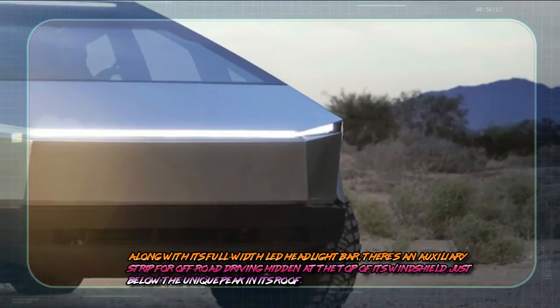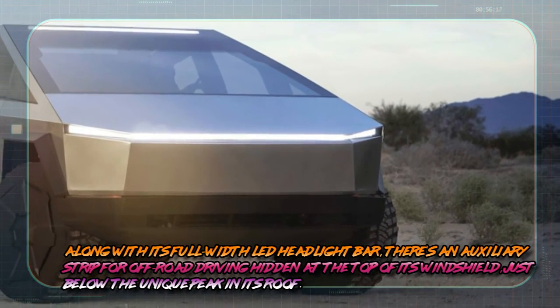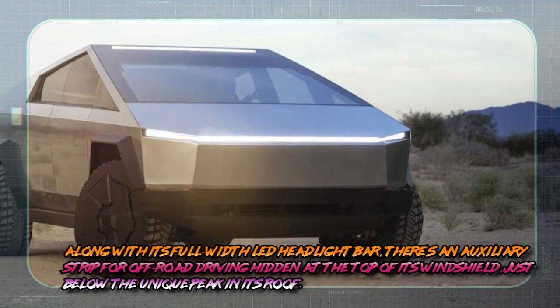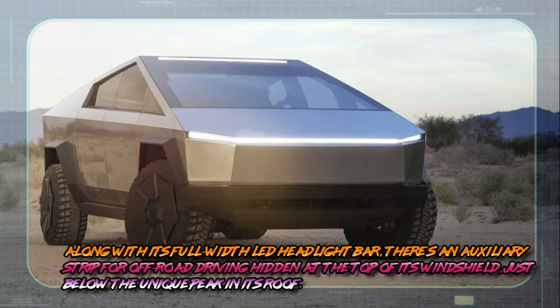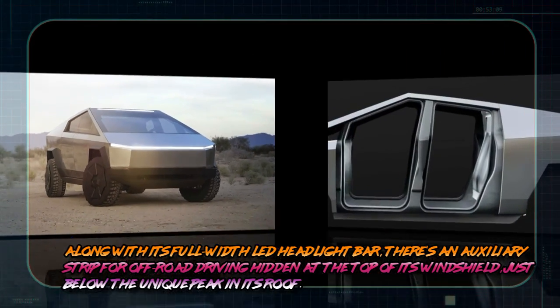It lights up. Along with its full width LED headlight bar, there is a script for on-road driving hidden at the top of the windshield, just below the unique peak in its roof.